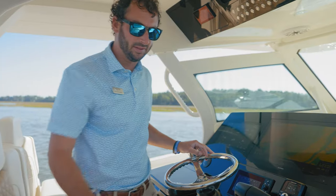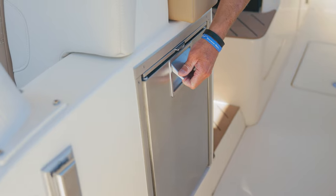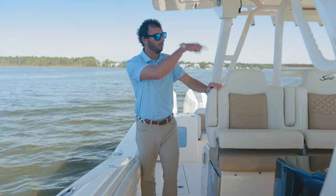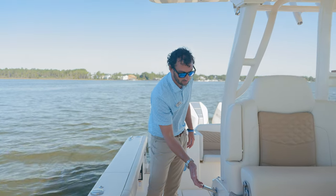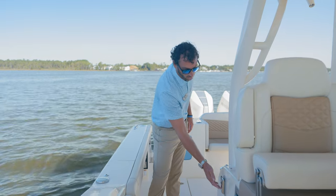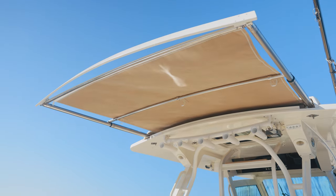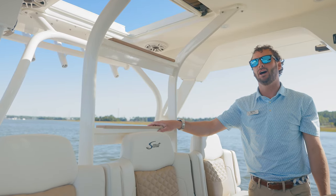Looking at the leaning post, on the starboard side we have our stainless steel refrigerator, and on the port side of the opposite side of the helm, we have our ice maker. We have 110 outlets on the starboard side, as well as independent controls for our patented retracting rocket launchers for your rods. We also have access to our hardtop.